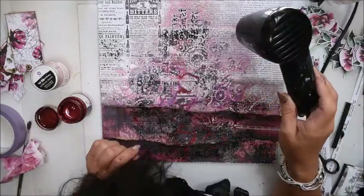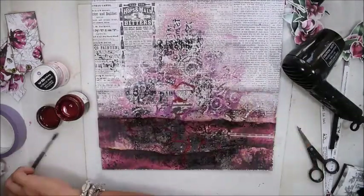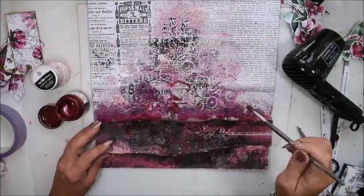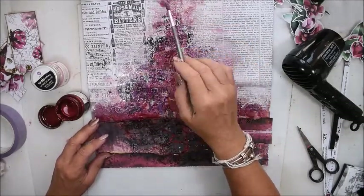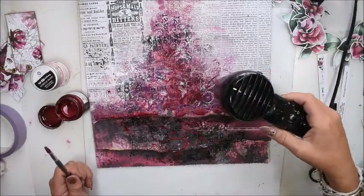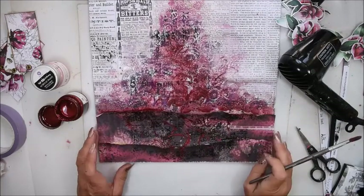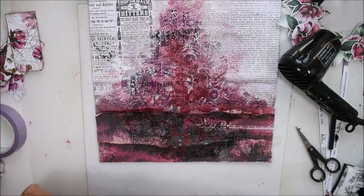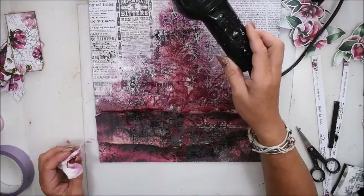I want the background to be shady, so it's not completely dry and I will add another layer. Here I want the red wine color to show more, and I'm randomly playing around with some paint to get the shading that I want. I think I'm enjoying it like that. These papers from AB Studio are perfect for mixed media projects — they are thick and so easy to work with.